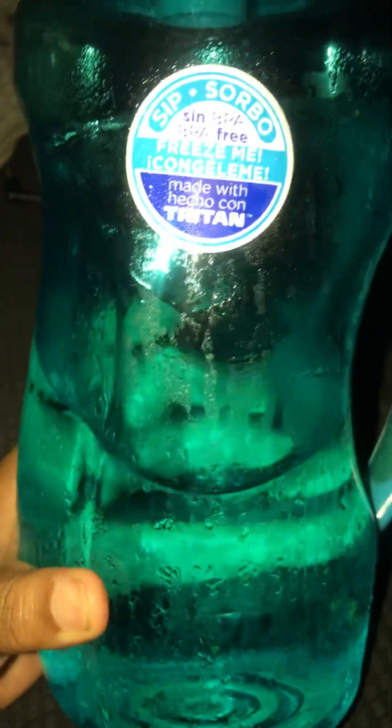This is not one of them fancy sippy cups that everybody's rushing to get, you know, following the trend. That Stanley stuff — I never liked that type of cup, even when my dad used to take it to work. I don't follow the leader stuff. I have a brain that God gave me to use.